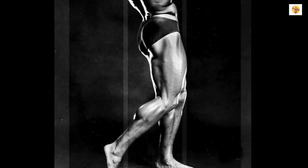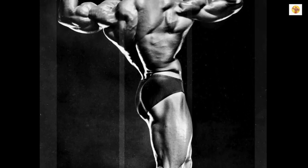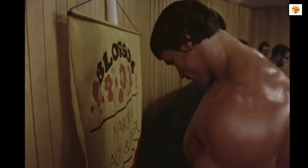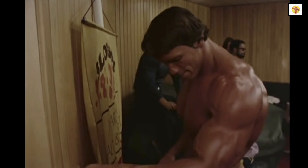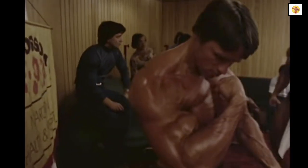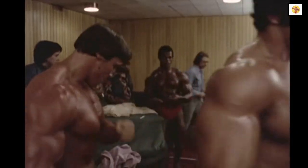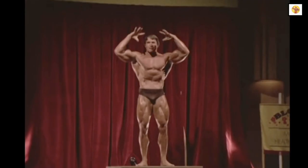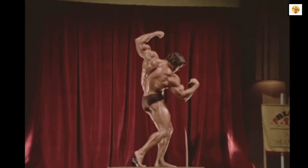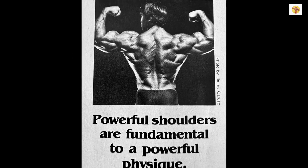Working to perfect your shoulder workouts can make the difference between a so-so or a first-rate physique. Look at how we think of shoulders: you shoulder a burden, someone has the world on his shoulders, you put your shoulder to the wheel. This tradition has stayed alive since the ancient Greeks for a reason — powerful shoulders are fundamental to a powerful physique.